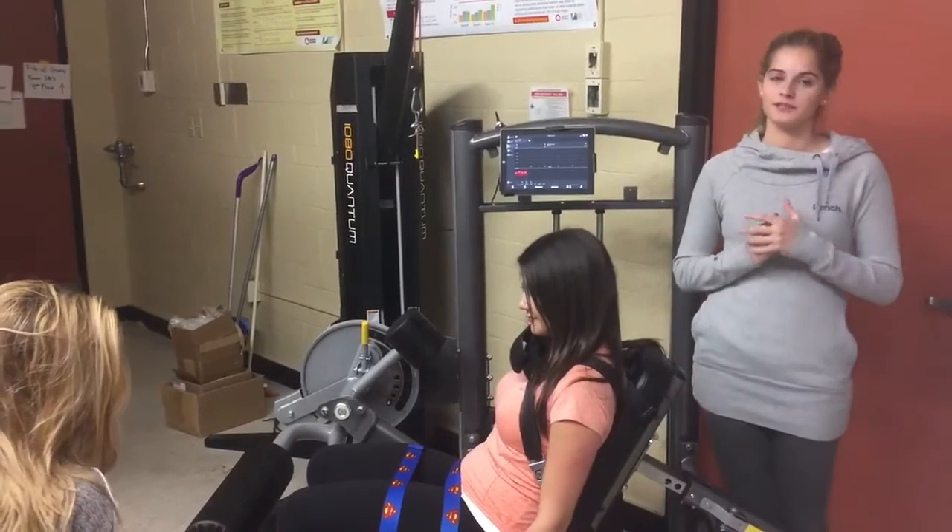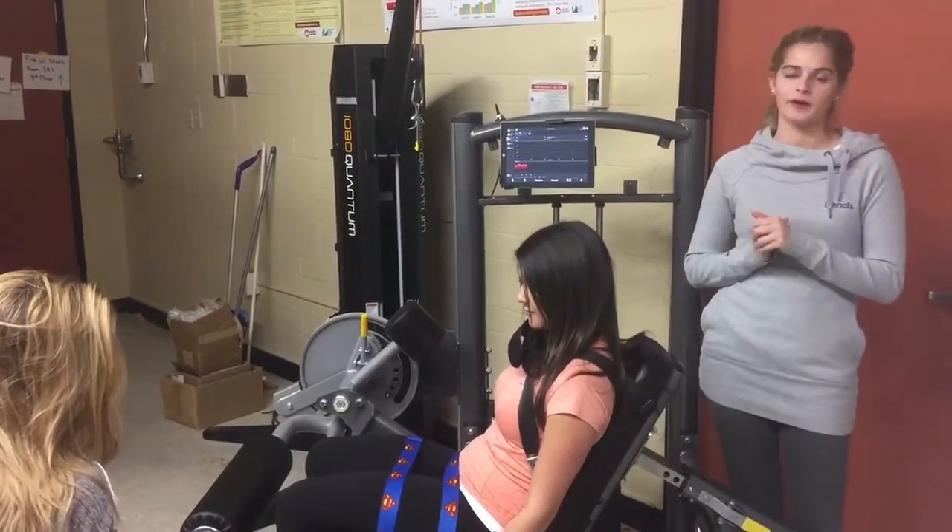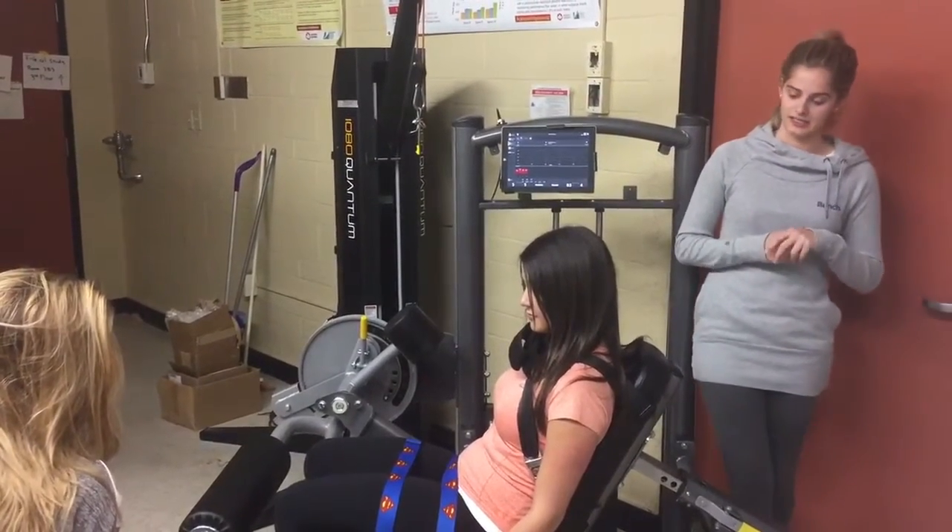Hi, my name is Elena Winton. I'm a first-year master's student and I'm part of the Human Health and Nutritional Sciences Department.